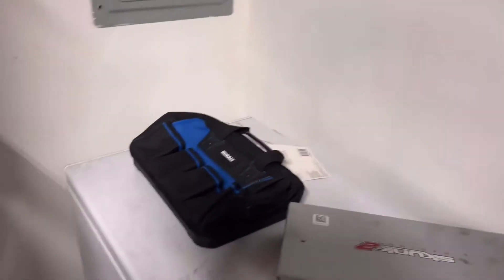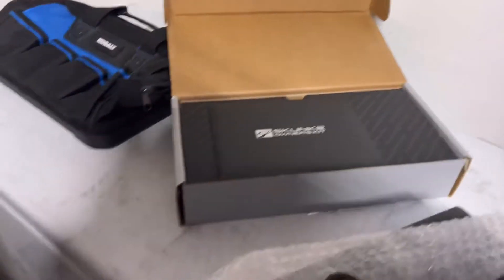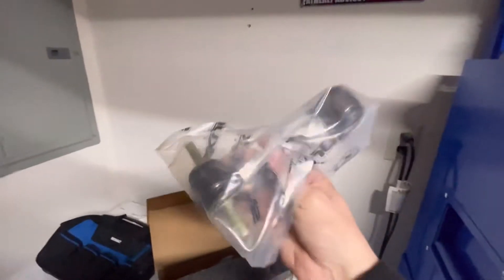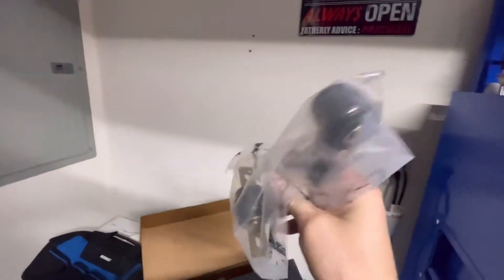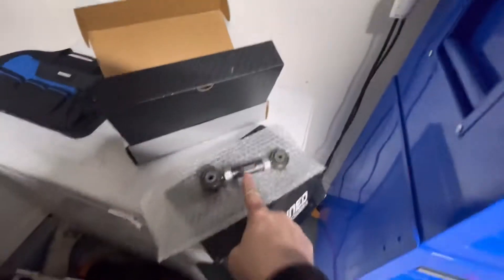We also got the adjustable camber kit from Skunk2. These bolt right up to the frame and the rear trailing arm. Basically the top trailing arm bolt goes through here, and the other end goes through here. So we've got those to install along with the K-Tune toe links.